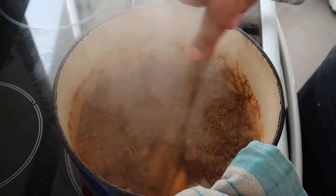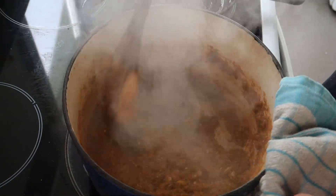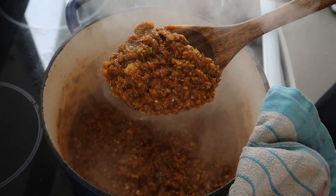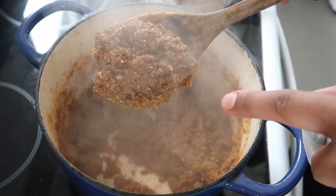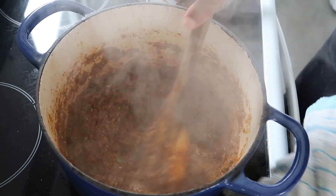The vegetables will start sticking to the bottom as the water evaporates, so just keep stirring around. You'll be able to see just how it looks when it's ready. You can see there's minimal water — it's almost like a sludge consistency, but that's all flavor baby, that's all flavor.